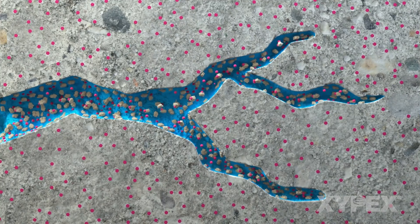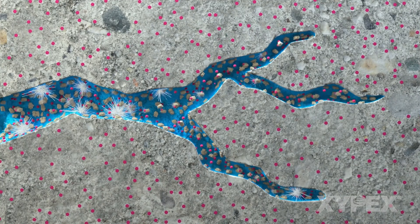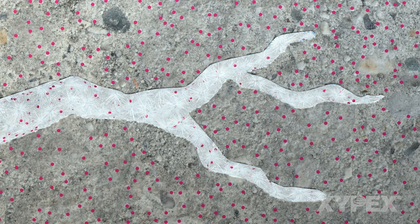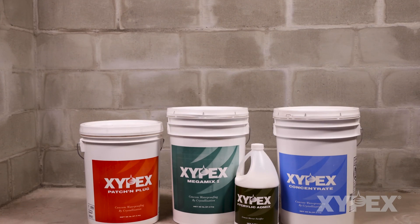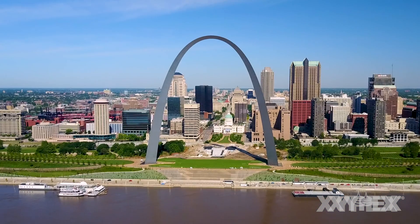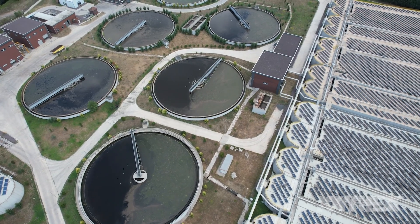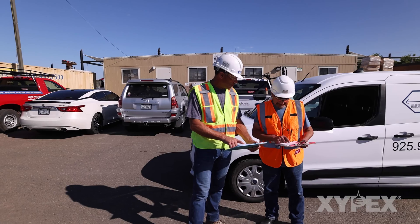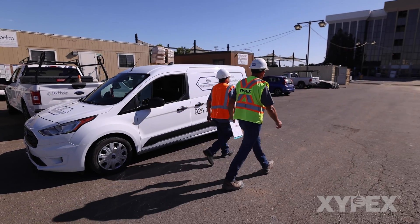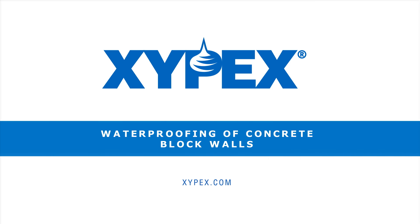Due to the inherent porosity of CMU, Xypex may take up to 30 days at normal temperatures to develop its crystalline waterproofing effect. Lower temperatures will extend the times for Xypex crystalline development. Xypex products and procedures have proven effective in over 90 countries around the world for waterproofing most challenging scenarios. Xypex certified applicators are recommended for overcoming most waterproofing challenges. Further information can be found at Xypex.com.